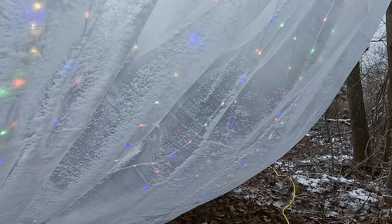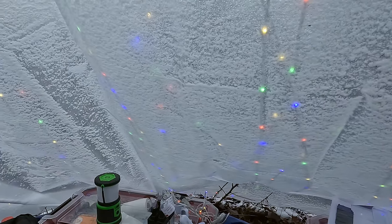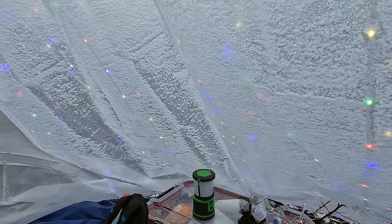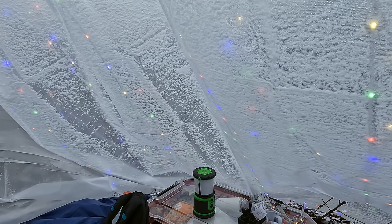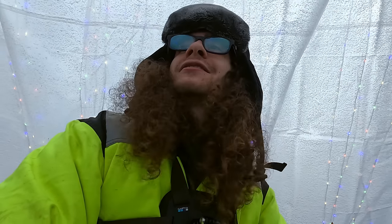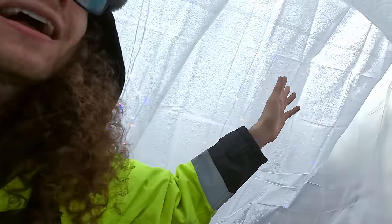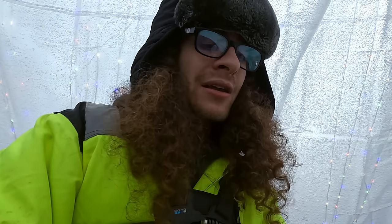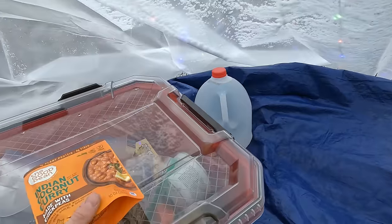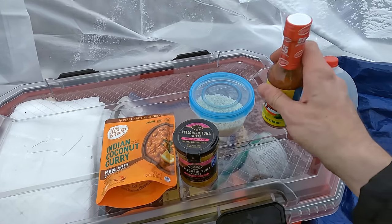It definitely sounds kind of creepy out there. It's a very weird day — the weather has been changing like crazy. It's been really sunny, really dark, extremely windy, and now the sun is poking out a little bit. But for now I'm pretty hungry, and you know what sounds good? Some curry — some coconut curry, some rice, some nice little pieces of tuna, and I got myself a nice little hot sauce as well.